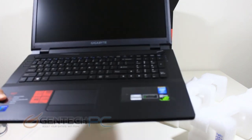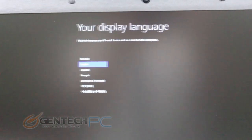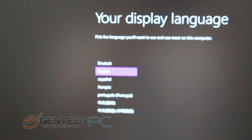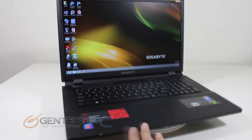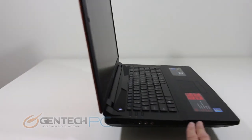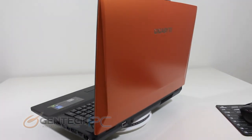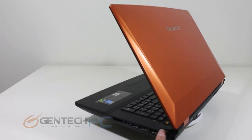Now that we have the unboxing complete let's move into the next part of the review. The P27 will be coming with Windows 8 64-bit as the standard operating system. Upon first boot you have a few choices to make for configuration and then shortly after you'll be right into your desktop. At first glance you'll notice that it's not a very flashy laptop — fairly basic with a matte black plastic body. The orange colored lid is the only thing that really stands out. There is an option to purchase this laptop with a black lid, which would make it almost completely standard looking.